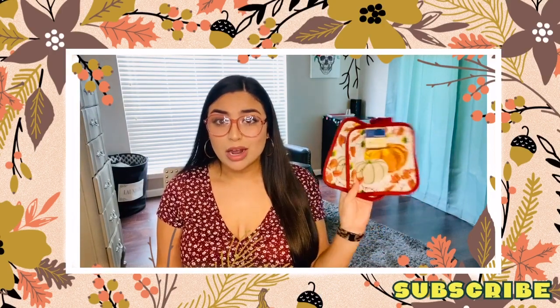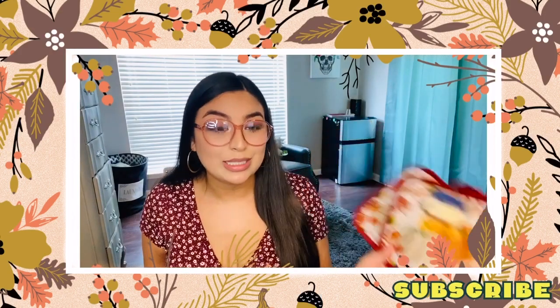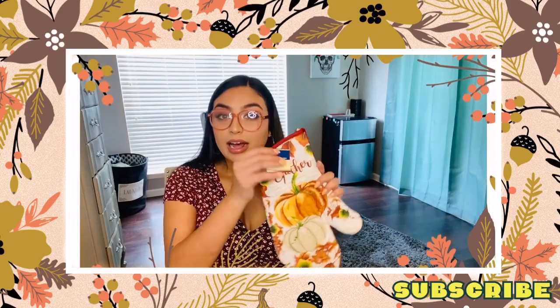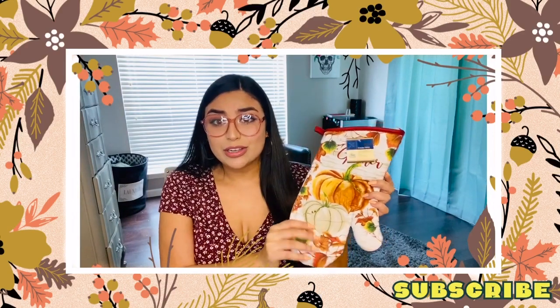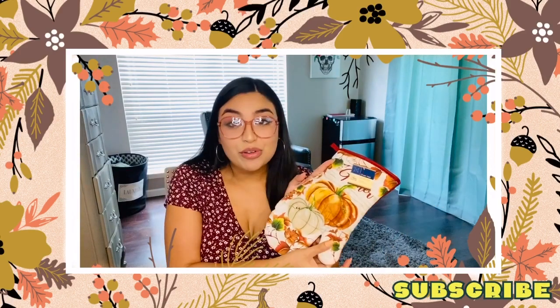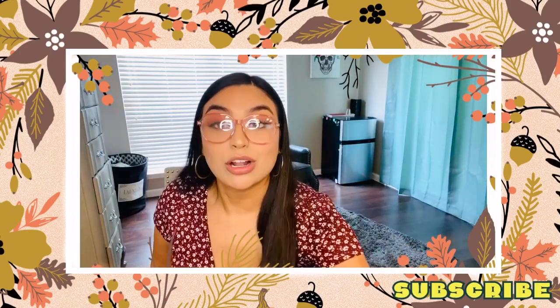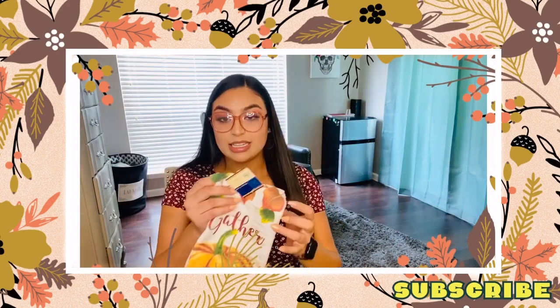The potholders are only one dollar, and honestly you could end up getting them from like Ross or something for like four or five bucks, so I thought that was a good deal because it's a really nice print. They did also have a matching oven mitt that I thought you could decorate together, which would be really cute - and same thing, probably like four or five bucks from like Ross or Marshall's, but Dollar Tree: one dollar.